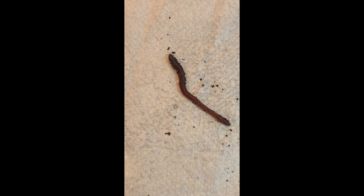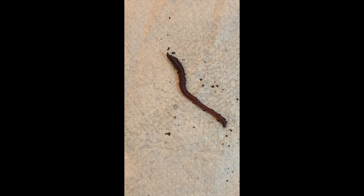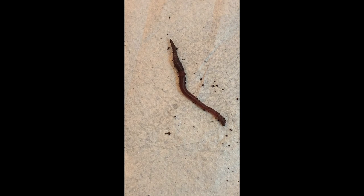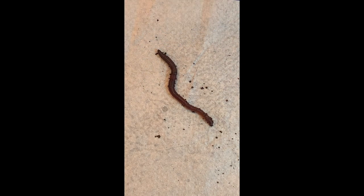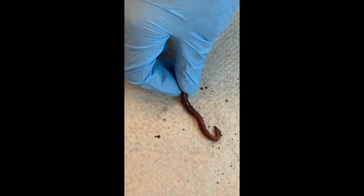What do they use the setae for? It looks like they use it for movement — to grab onto things. They use them to get through the soil, to dig. And that's why birds have trouble pulling them out — it's actually those bristles holding the worm in the soil, making it really difficult to pull them out.